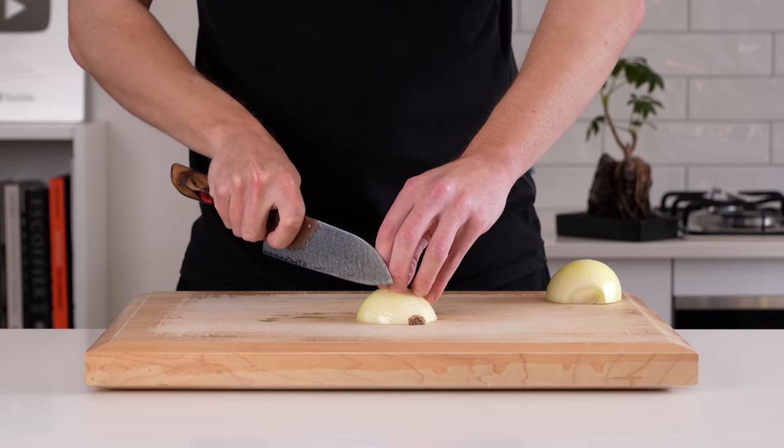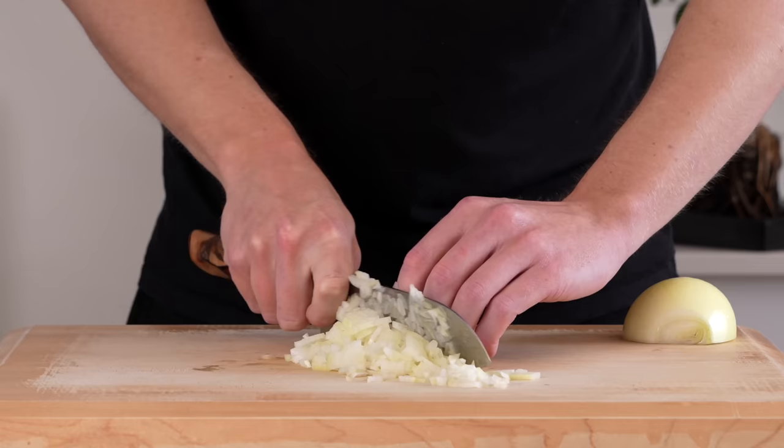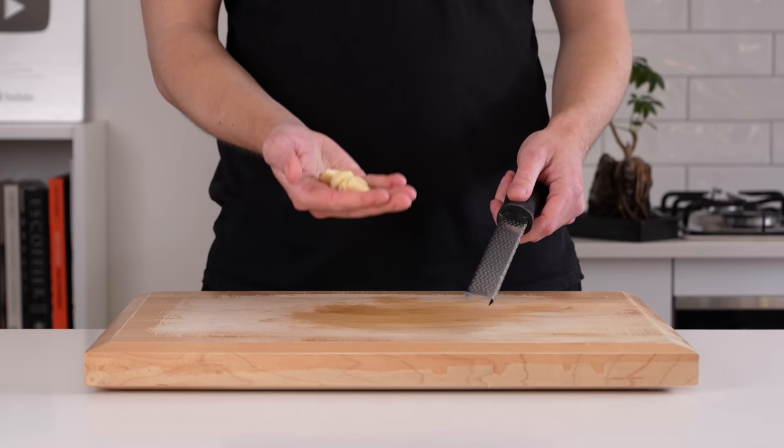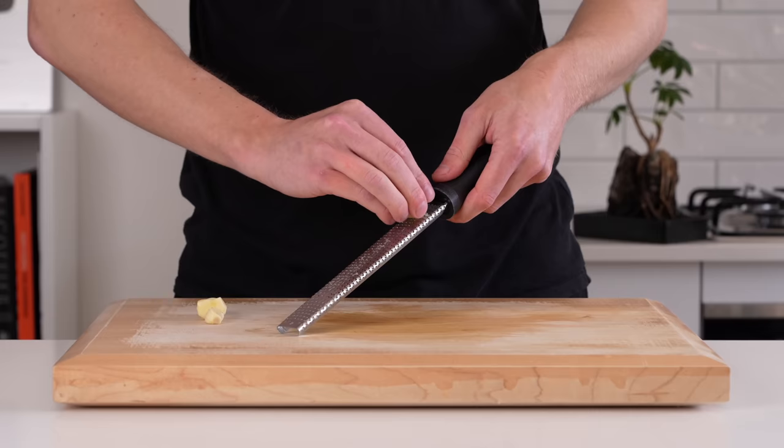There's not much preparation needed. We're going to need one brown or yellow onion. Just slice this in half, remove the skins and then dice into small to medium-sized pieces. Make sure you get that horizontal slice in there to break up the formation, and you can save all of the scraps for a stock.